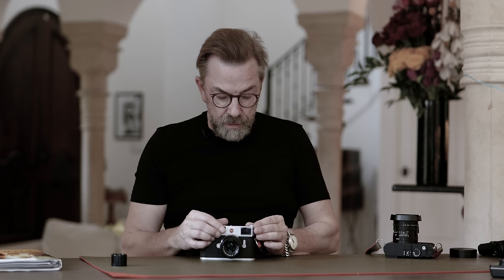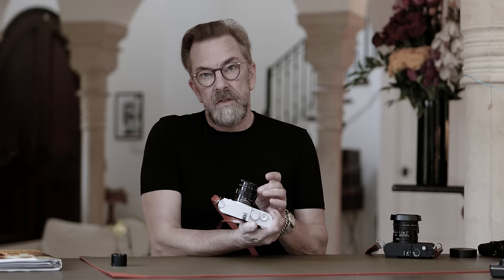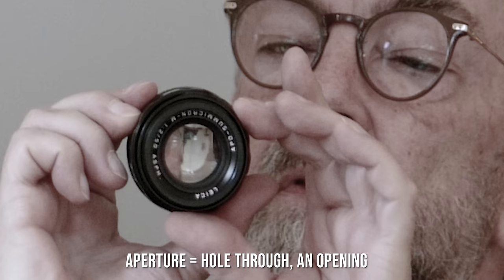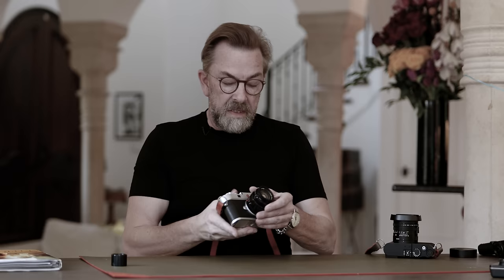The third control is aperture — the word literally means 'hole through.' You can see here: as I turn the aperture, the hole gets smaller and smaller. Each turn reduces the light by half. With aperture you can go from 100% light down to about 2% light. These are the three light controls on the camera — shutter speed, ISO, and aperture — and they exist so you can control exposure.